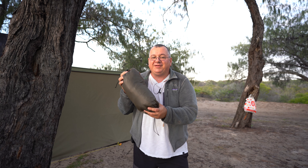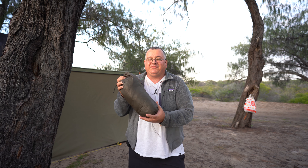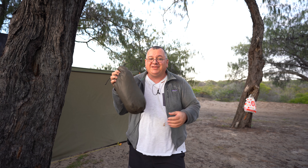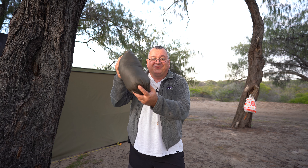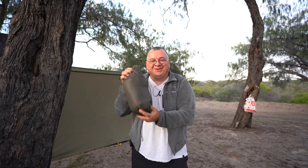I've owned this hammock for a long time — probably seven or eight years now. I've heard that here in Australia there are quite a number of hammock manufacturers starting to make similar hammocks, so if you're interested in something like this it won't hurt to have a look around and see what's available. Without further ado, let's set this up and show you what it looks like.